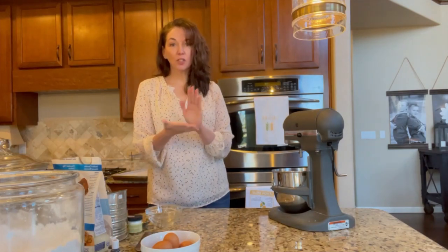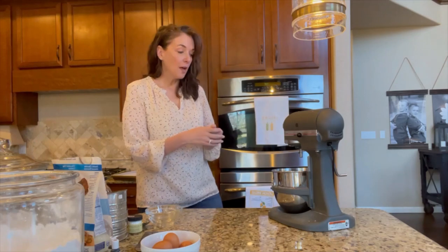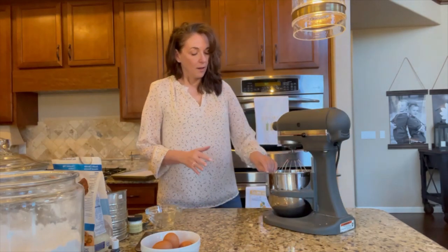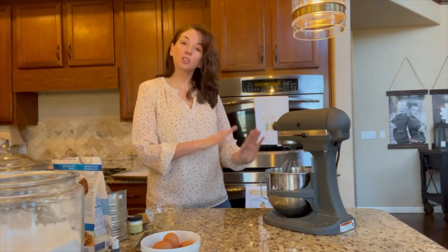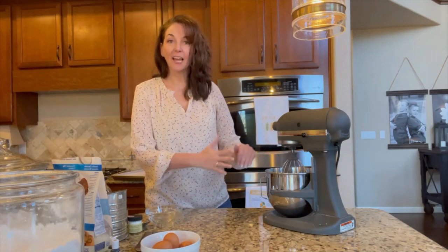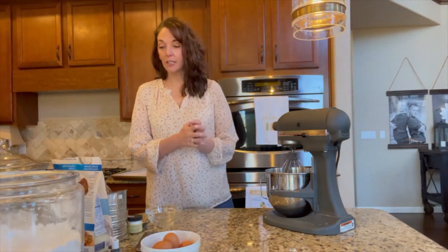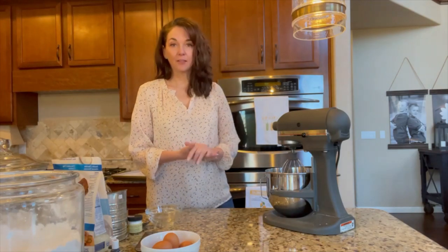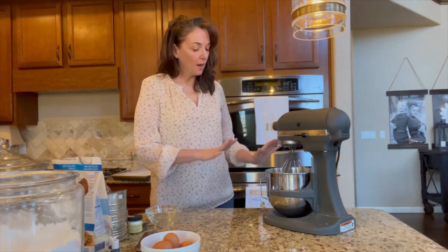I'm using a stand mixer today, but you can use a regular bowl with a hand mixer as well. We're using the whisk attachment. Double-check that the bowl you're using is extra clean — the oil from your fingers can make a difference when whipping egg whites. If you want to make double sure, grab some white vinegar on a paper towel and wipe the inside of your bowl. That way you know there's no oil marks or any residual residue from a prior use.